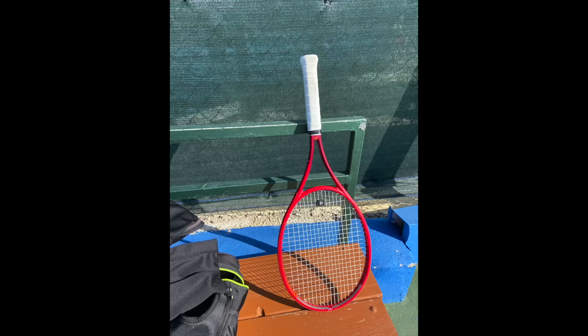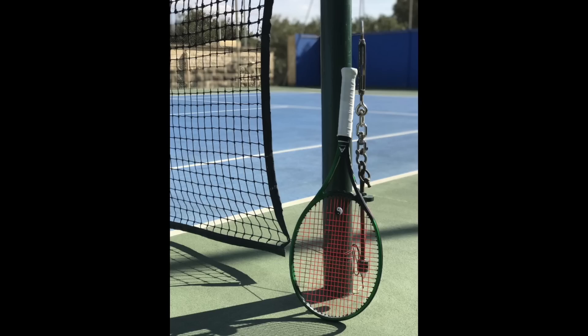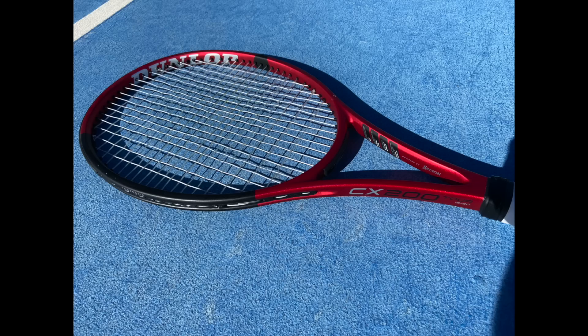Hey fellow tennis nerds, welcome to this video about comfortable rackets — rackets that offer players good comfort, usually a low flex rating, less chance of vibrations and developing tennis elbow.